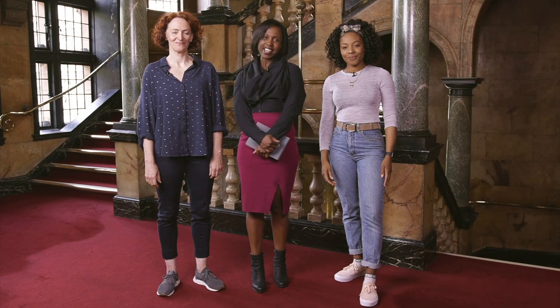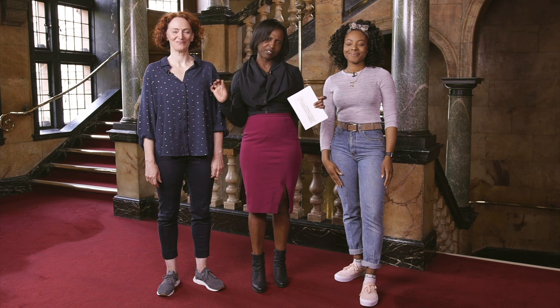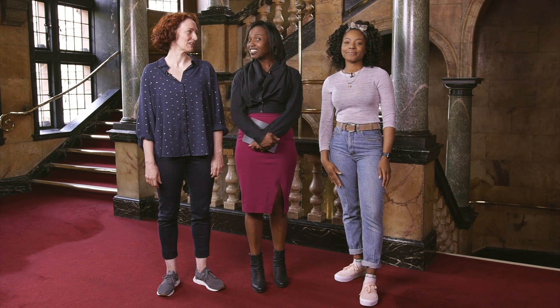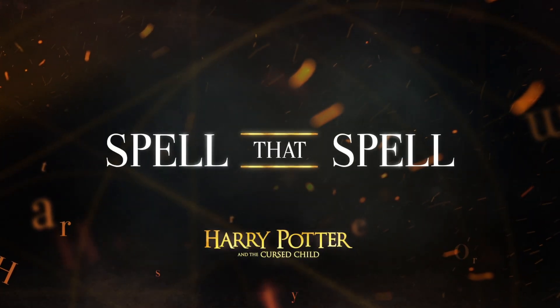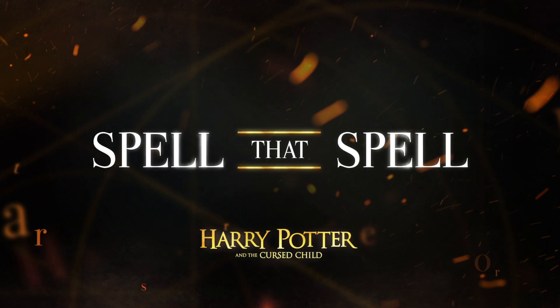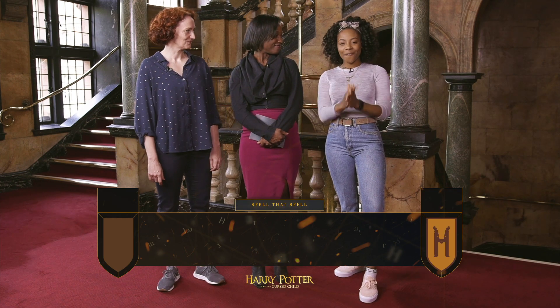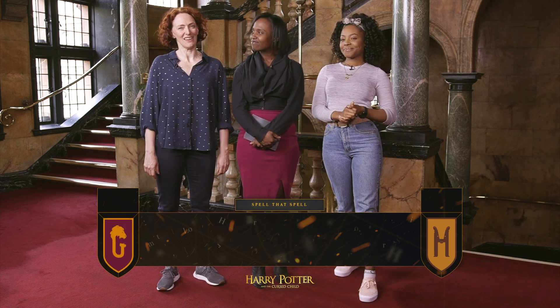Hi guys, I'm Michelle and we're here to do the Spell That Spell Challenge with two very clever members of the Harry Potter and the Cursed Child UK cast. I'm Raja Ojo and I am representing Hufflepuff. I'm Susie Trailing and I will be playing for Gryffindor today.